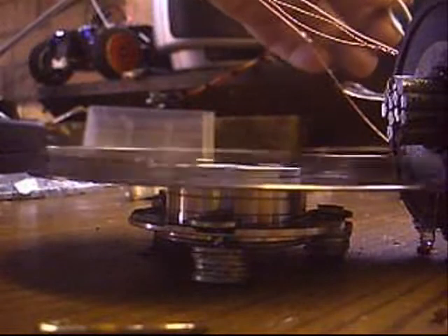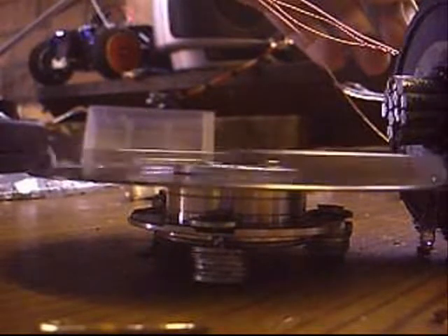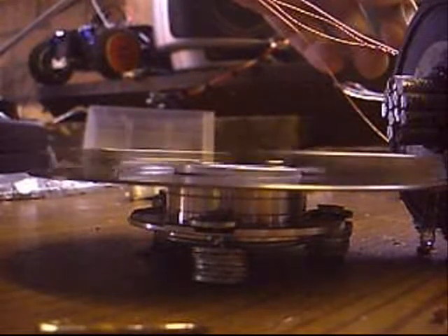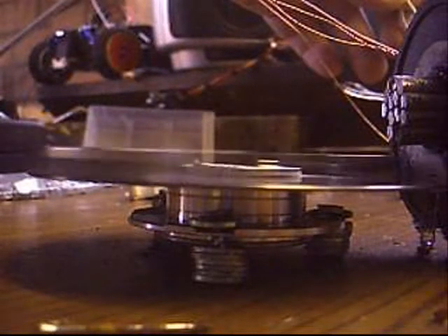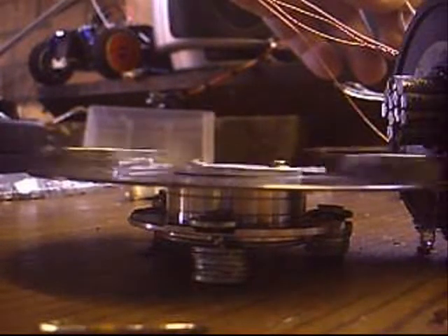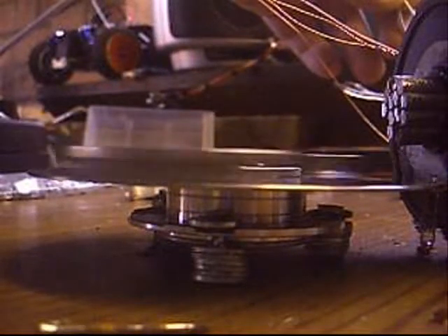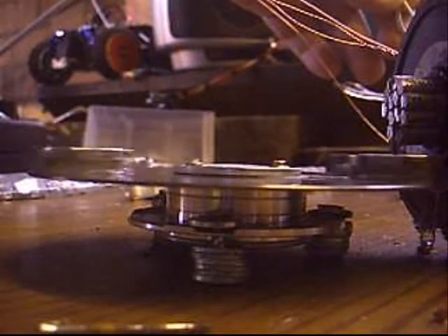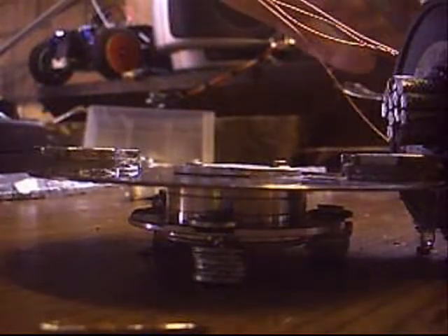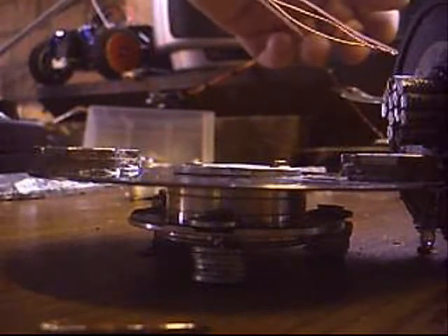You can hear, and probably see, that it's slowing down. Does it stop? Well, we'll soon find out. It does indeed. So, the one on the back causes it to stop.